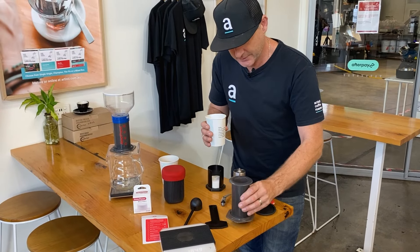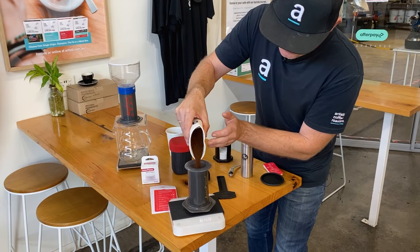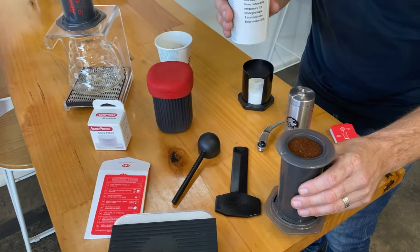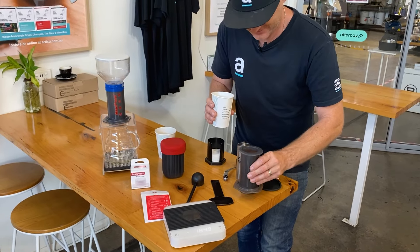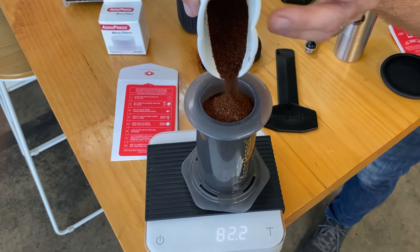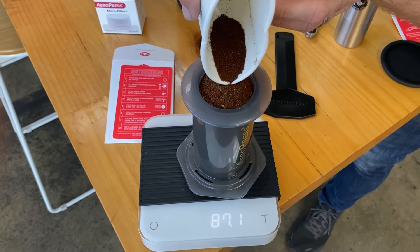Get all those fines to go to the very bottom. Getting desperate — jam as much as we can in. It's pretty close to the end. Let's get it all jammed in. And look at that — we reckon you can fit 90 grams of coffee in there.